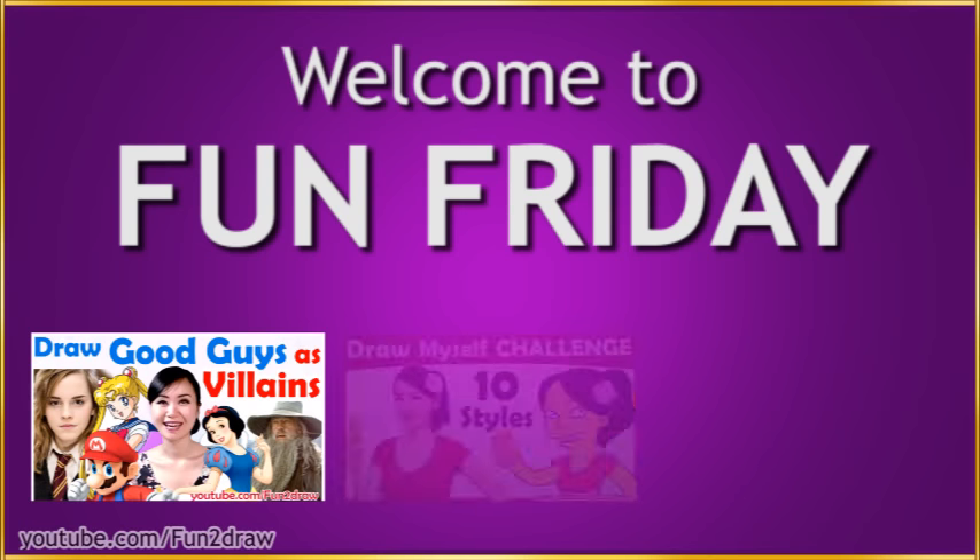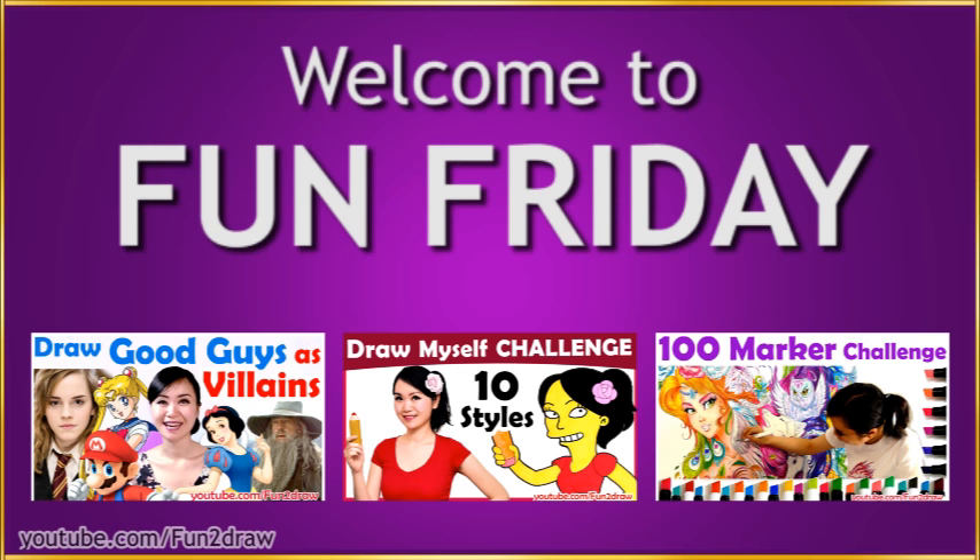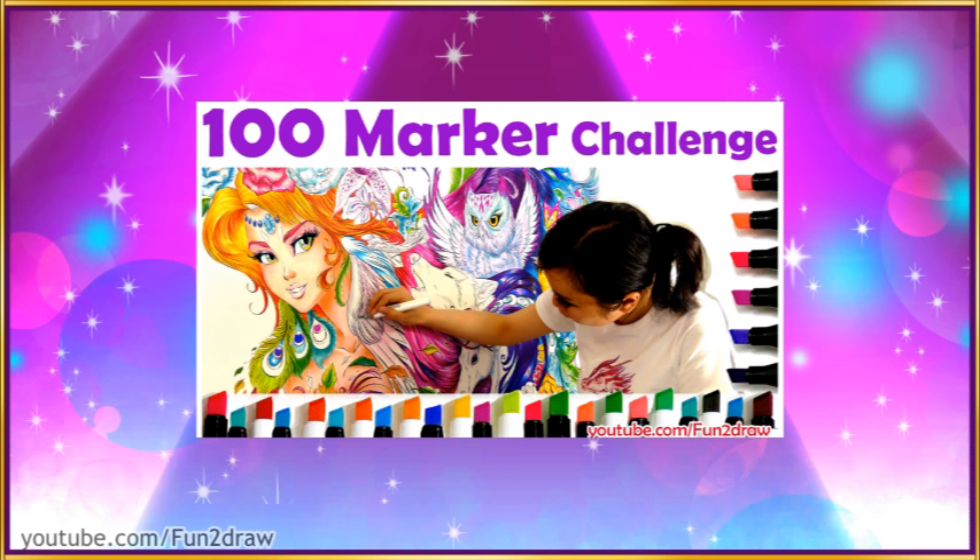Hey everyone, this is Mei Yu and welcome to Fun Friday. Every Friday I try to do something new, fun, or challenging. Last week I did a big 100 markers challenge. I'm really glad you liked this art challenge and thank you all so much for your kind words and your likes and subscribes.